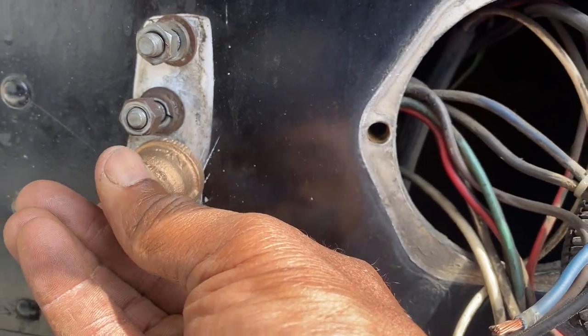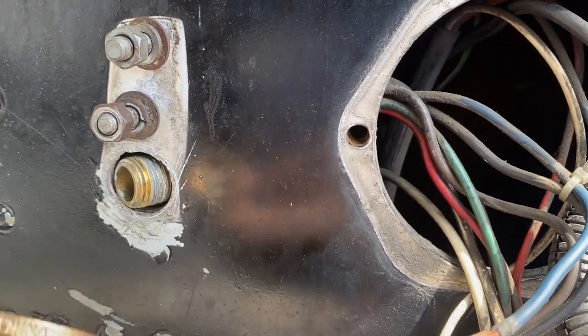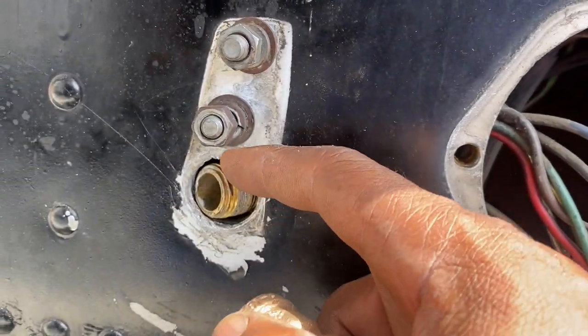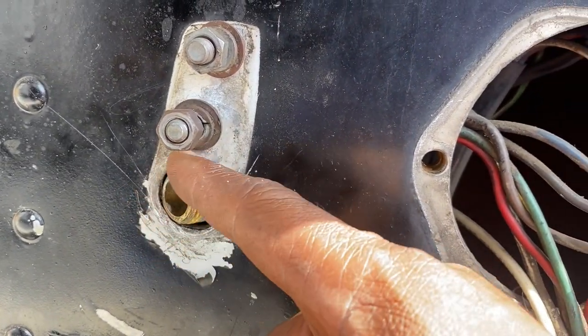The burrs can be used for woodworking, drilling, metal carving, engraving, and polishing. Because the material I'm removing is metal, I'm using it for metal carving.